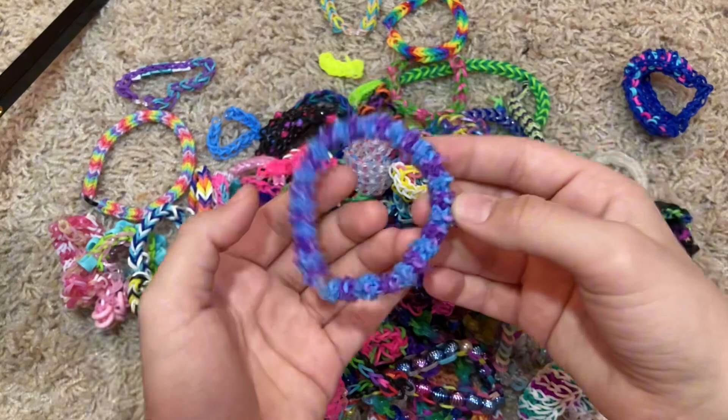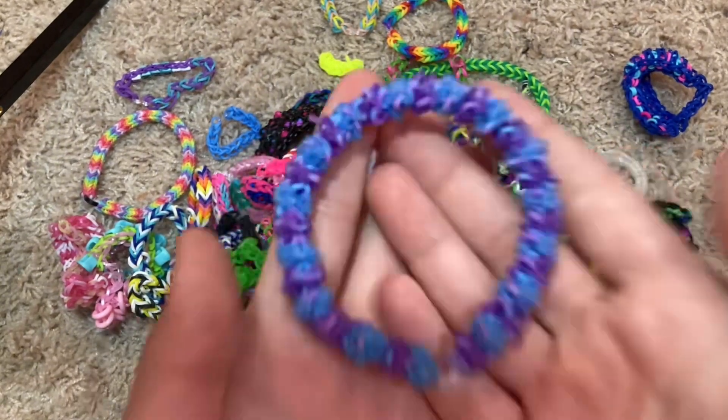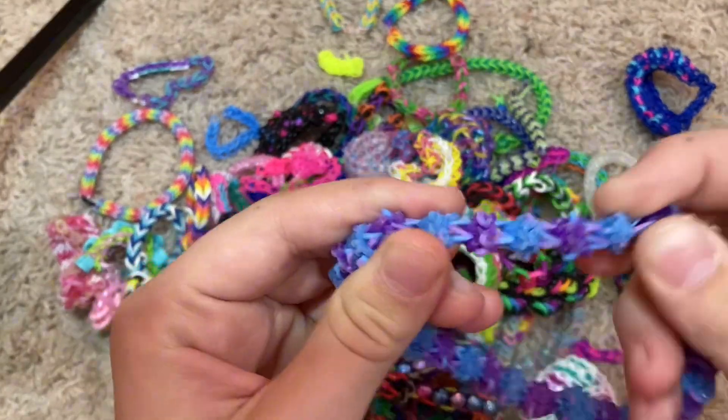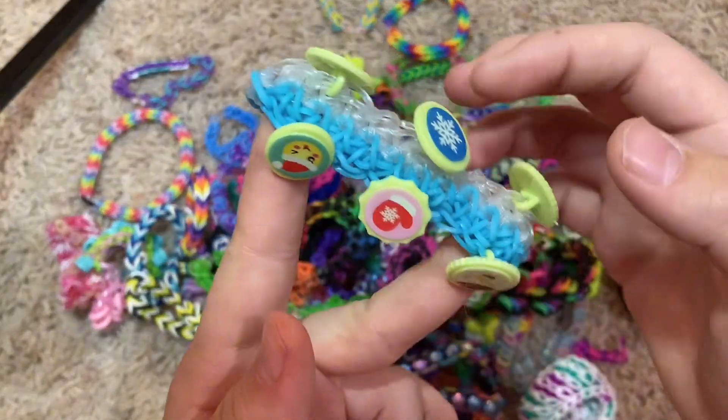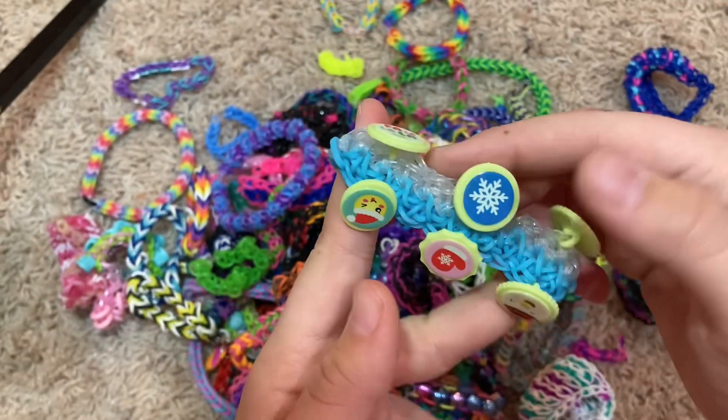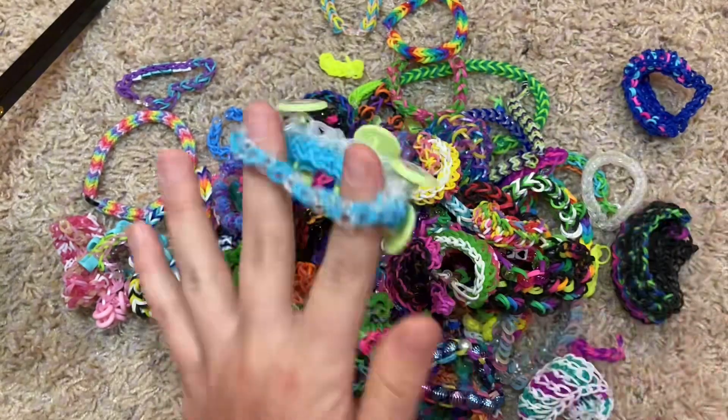We have the gumdrop bracelet — it took so long, but it was worth it. Look how cool and distinct they are — they're really nice. This one I forget what it's called, but I used the Advent Calendar bands.